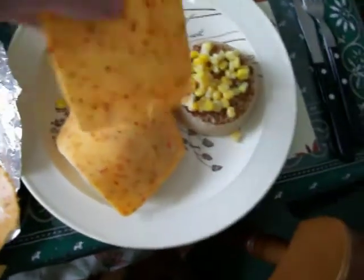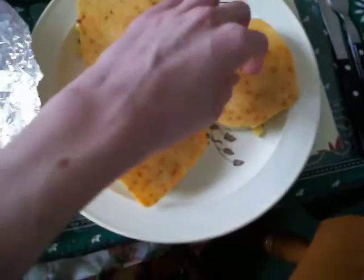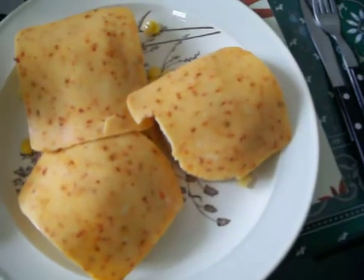I'll put it in the microwave now for about 1 minute 30 — it's from my 801 microwave — but remember, you must use a microwaveable disc.